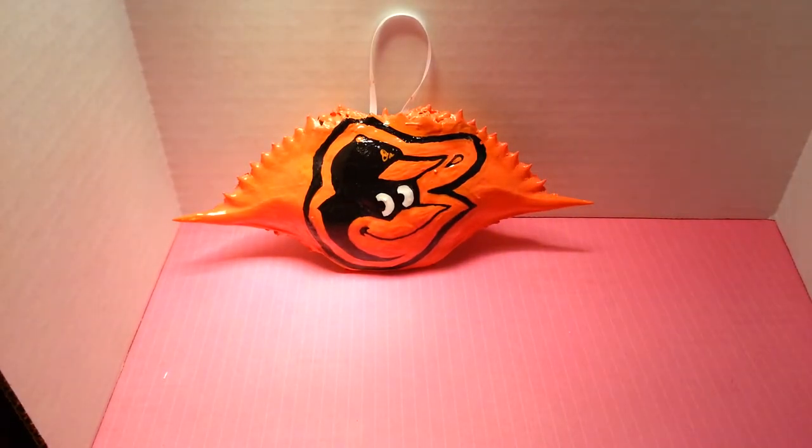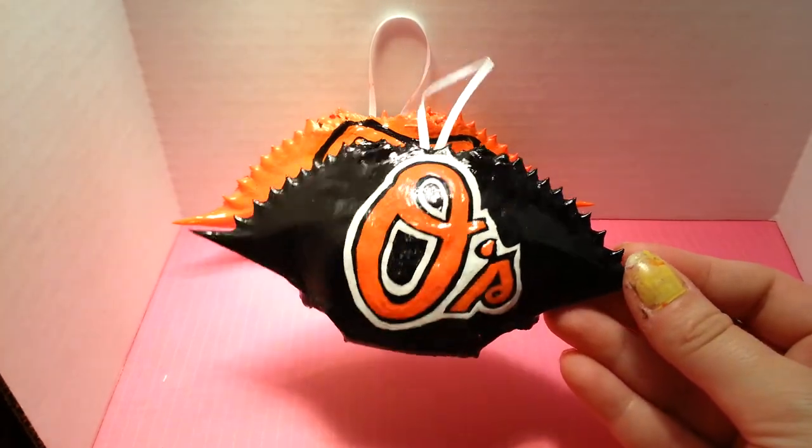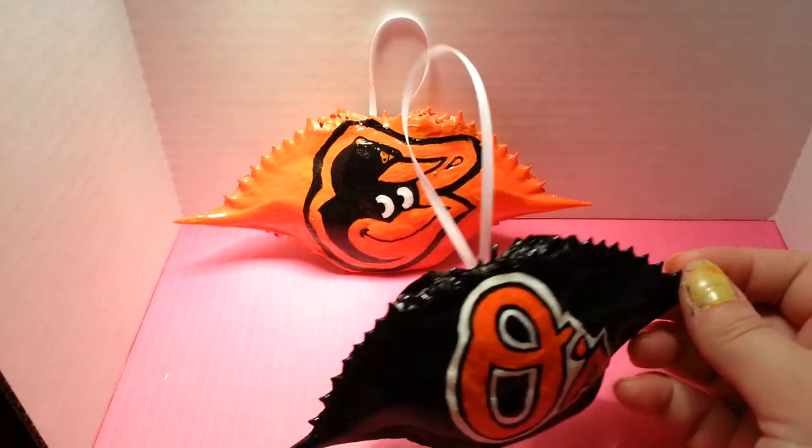And then this is the Baltimore Oriole, just the O symbol. And he has — if you see right here on his hat — he has that little symbol there.